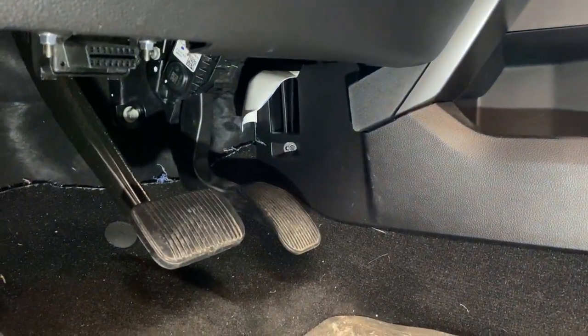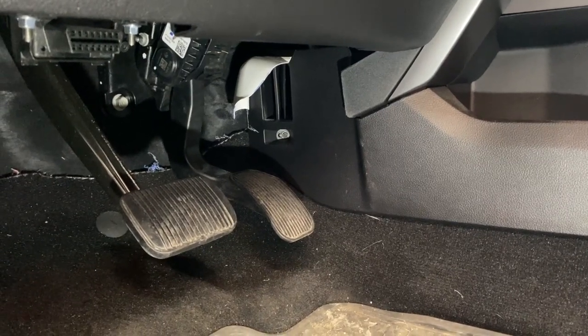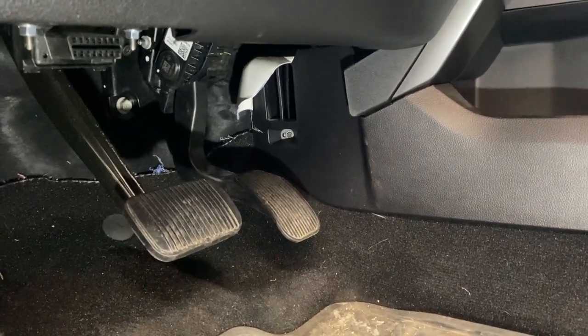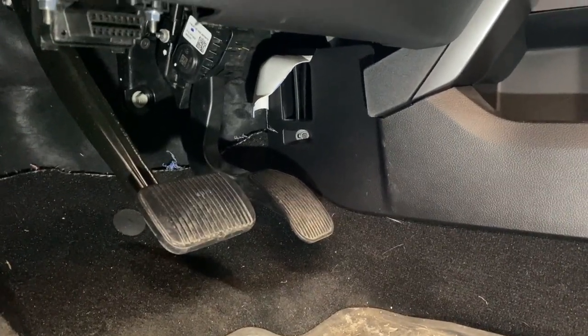So I have warm feet in my F-150 and I am so happy because my feet were always freezing. Let's see how I did it — where did I get this little air diverter and how can you make it?